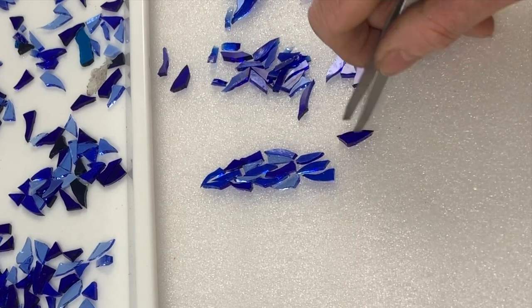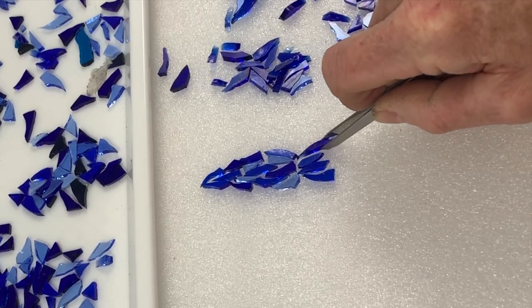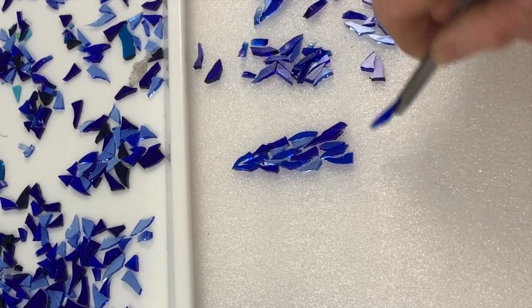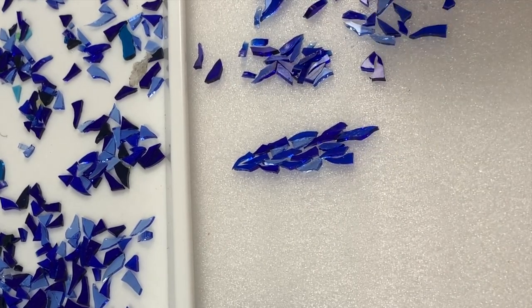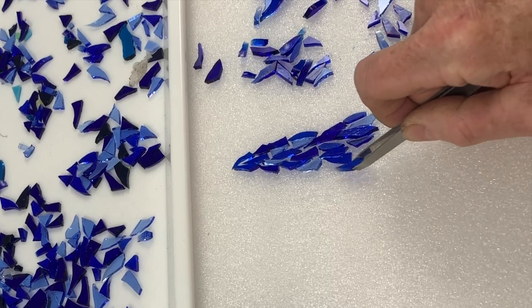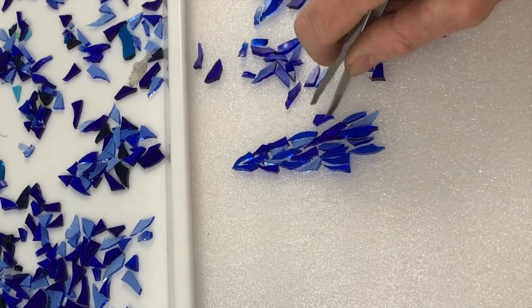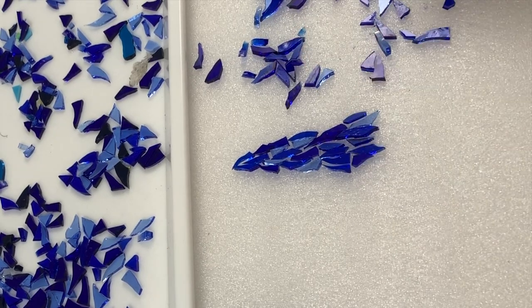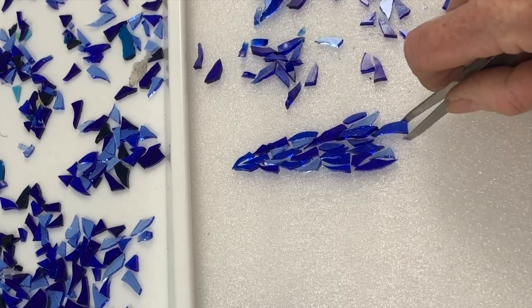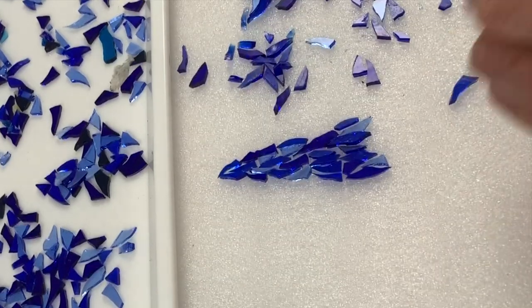You can start using bigger pieces as you get lower down. That one's too chunky. This one is a bit blunt on the edge, so I'm going to just nibble off the end.